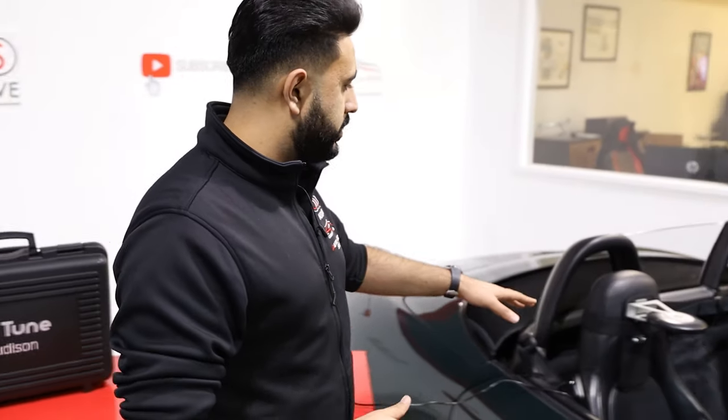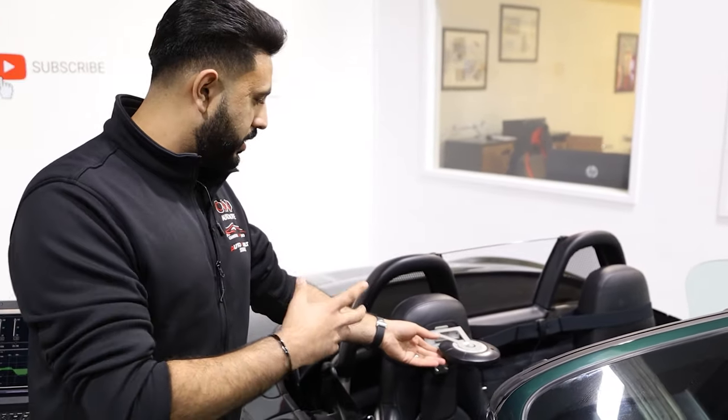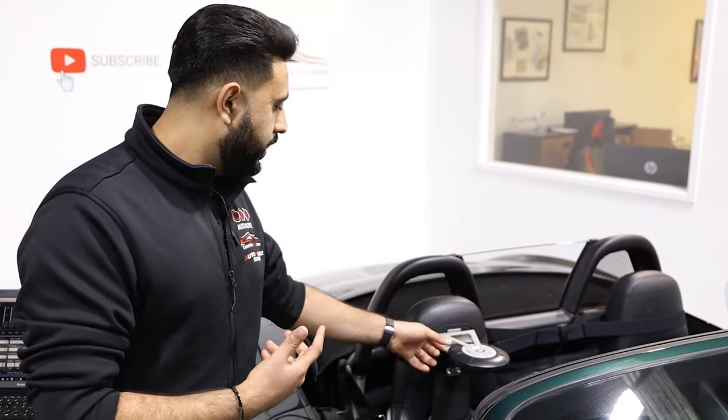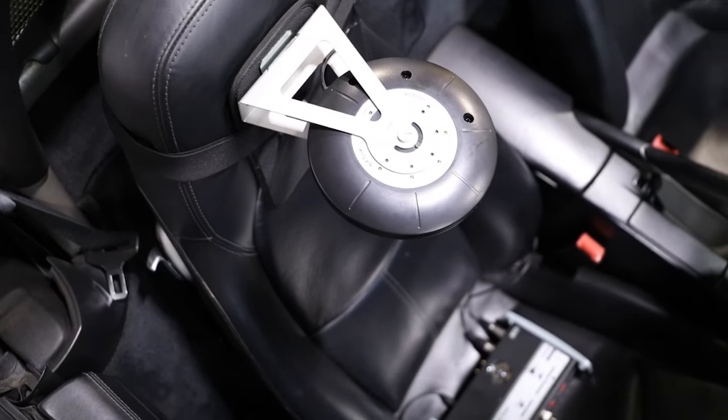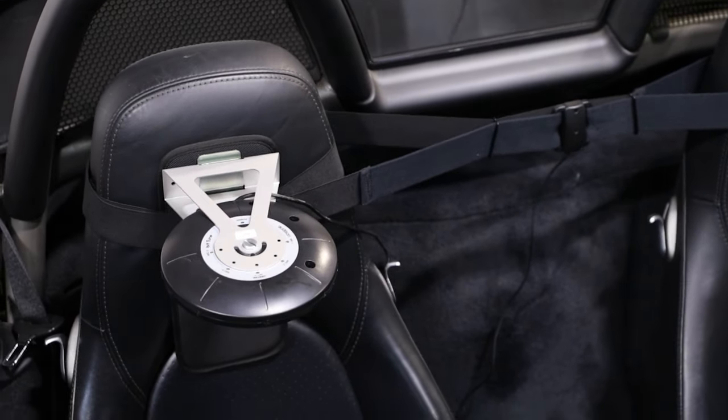Inside the BitTune device we've got a microphone setup, and we actually rotate it as the electronic component listens to the car. It has microphones built in all the way around — a central mic as well as a driver-focused mic. That's all for time alignment.